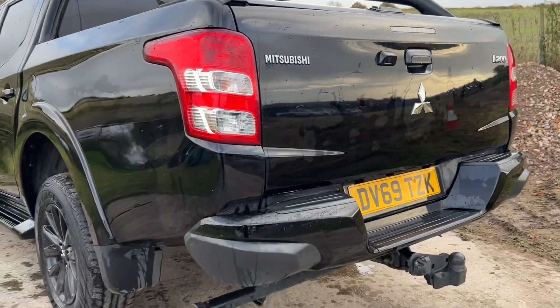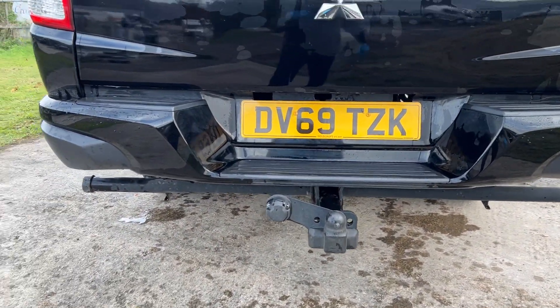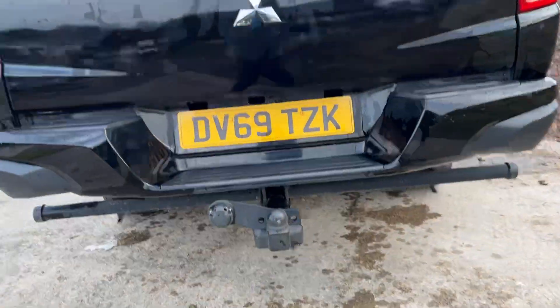It has a reverse camera on this truck, great for reversing onto your trailer nice and easy. There's also a tow bar already fitted. Side steps and back side steps are included, along with a black rear bumper as well.